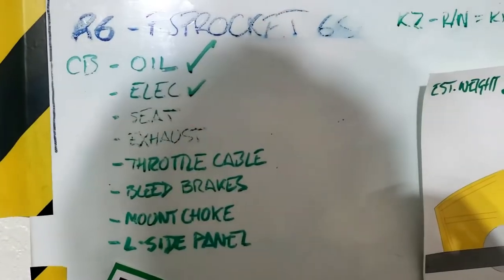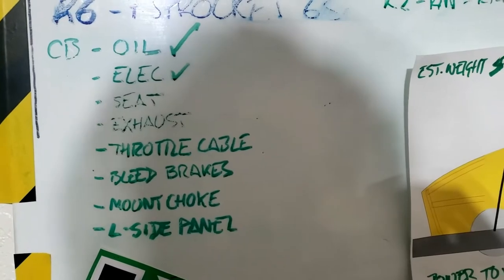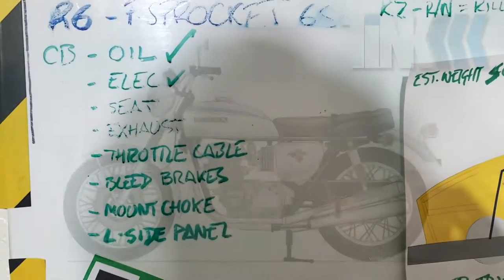Welcome back to the Honduki project, and we're going to be fitting the exhaust for real this time, hopefully. As well as hopefully checking some other bits and pieces off that list. So stay tuned.